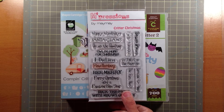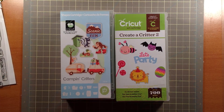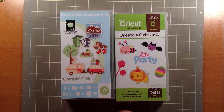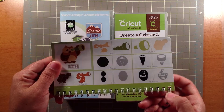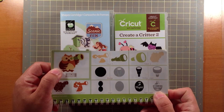You'll see that when I show you. I also used these two cartridges: the Creative Critter 2 and the Camping Critters. From the Camping Critters I did this owl, and that's on page 36. I cut him out at 3 and a half inches.